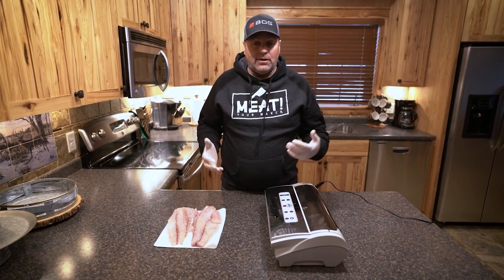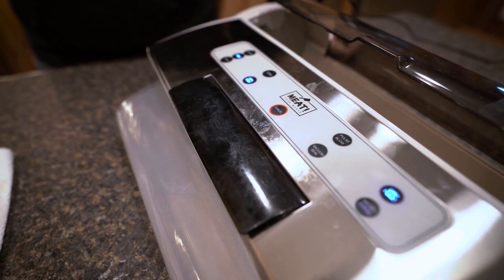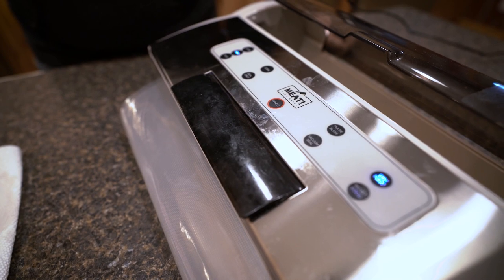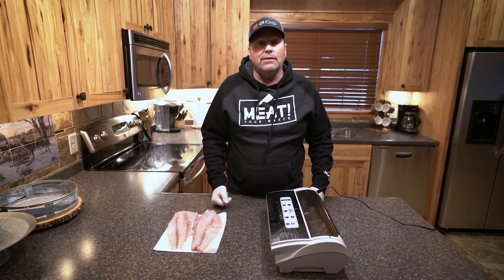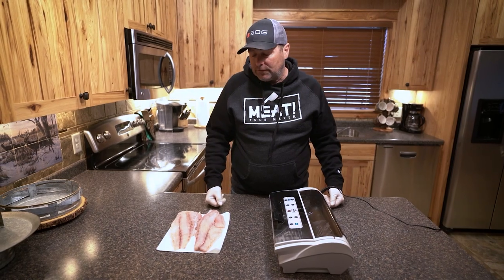Some people have a theory of freezing it in water. We simply just vacuum seal it using our Meat Pro vacuum sealer and we lock out all the air using that vacuum portion and it preserves it. We can keep these fillets in the freezer for up to a year without having to worry about any freezer burning.